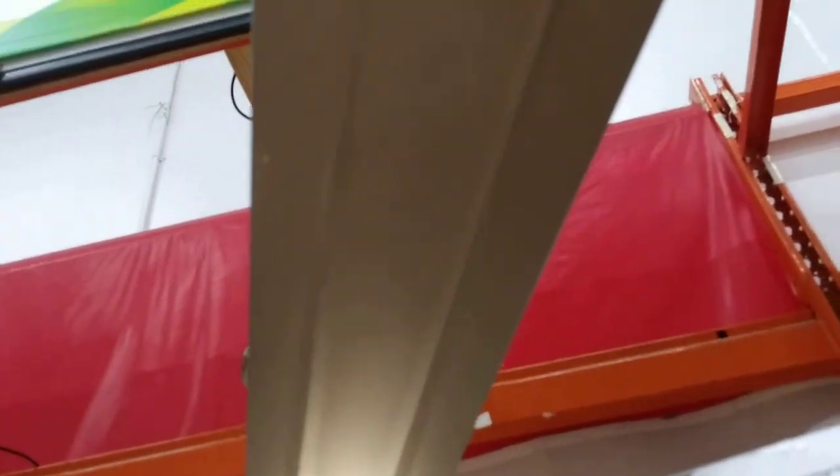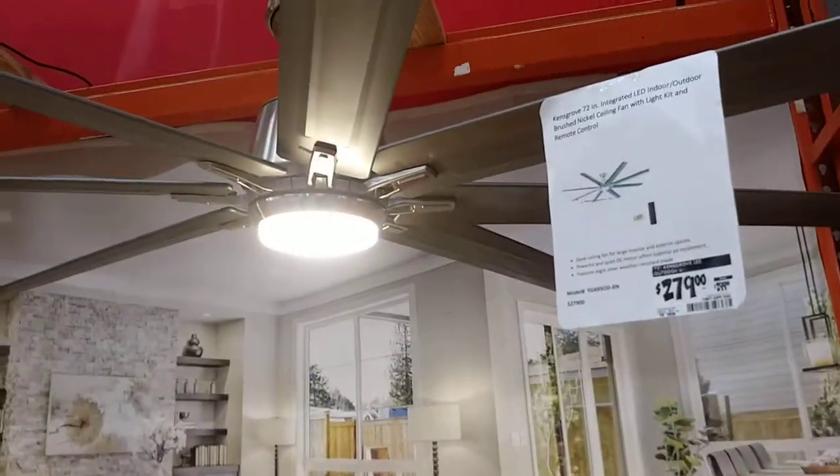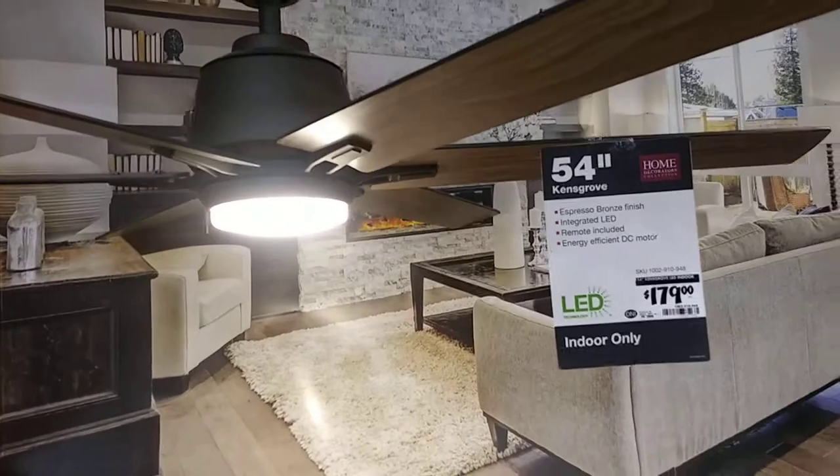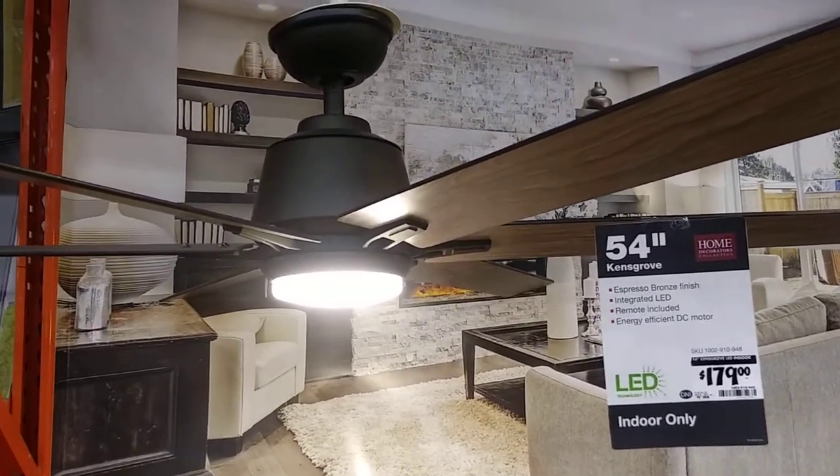It's called Reversible Blade. This is the Marshall Neckos ceiling fan — this one is a Kengrove, 42 inches.